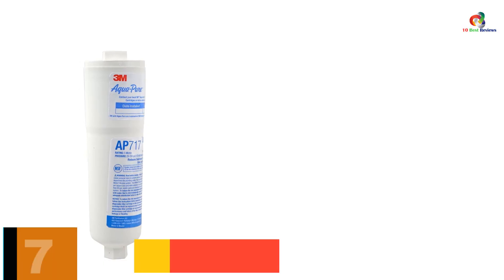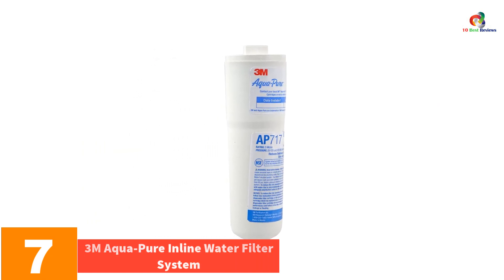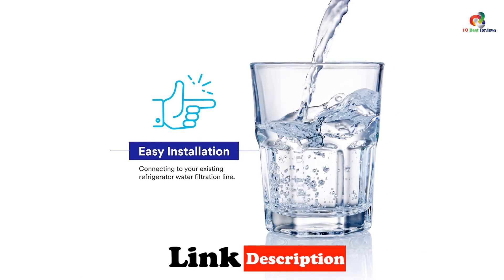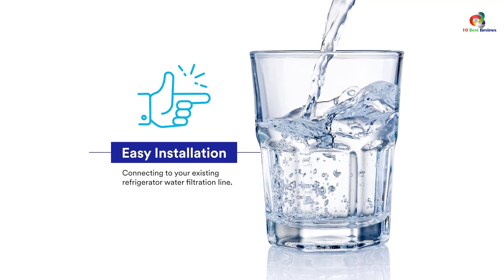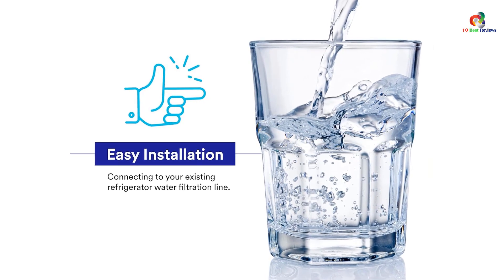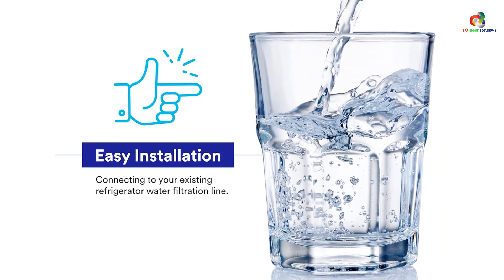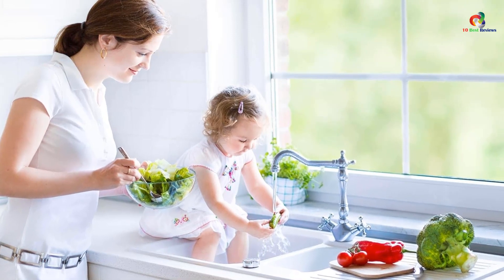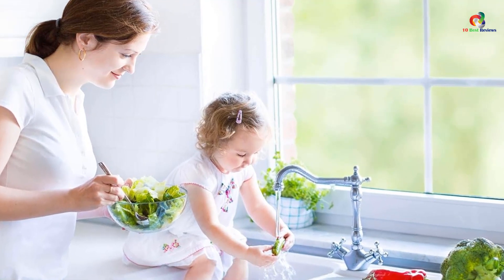At number 7, we have the 3M Aqua-Pure Inline Water Filter System. If you're looking for a high-performance inline water filter, the 3M Aqua-Pure System might just be what you're after. It offers incredible filtration power while still being extremely easy to install. The 3M Aqua-Pure features a replaceable cartridge that can last for years thanks to its advanced technology. It uses a special resin that removes chlorine, heavy metals, pesticides, herbicides, insecticides, and even pharmaceuticals from your water. The 3M Aqua-Pure also boasts impressive benefits over other filters, including ease of installation and maintenance — it can be easily removed and replaced without any tools required.